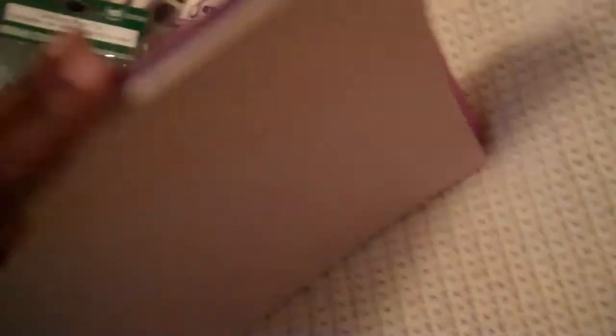They also had 8.5 by 11 cardstock on sale, so I got a bunch of colors that I know I would be needing to make a couple of mini albums coming up. I got the wooden boxes because they were on sale too — 40% off. I got two of these.